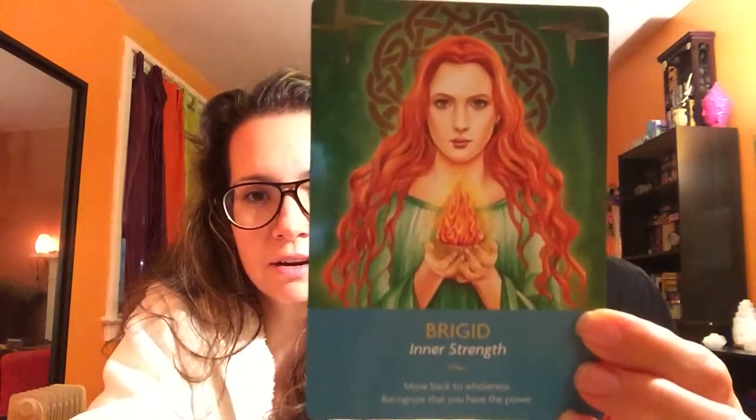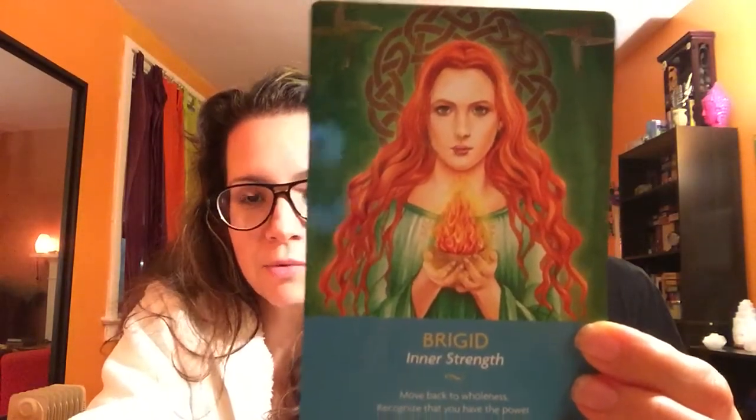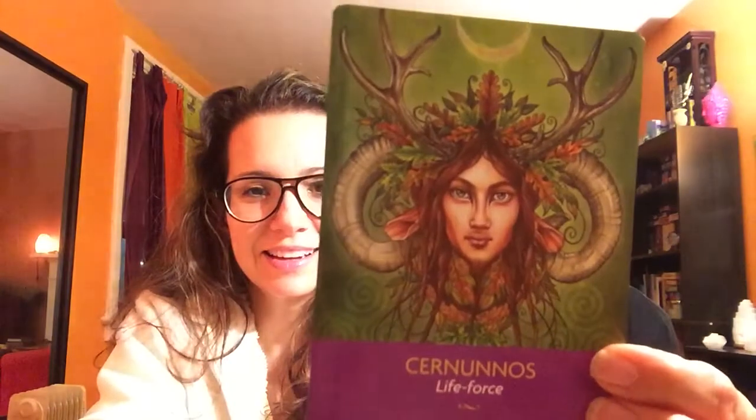I just love this — I wanted to record this and then put them under my pillow and sleep with them, because that's what I do with new cards. 'Inner Strength: Move back to wholeness, recognize that you are the power.' Oh, I love that she's got the Celtic knots behind her. This one's interesting — I'm not sure of the name, I'm just guessing.